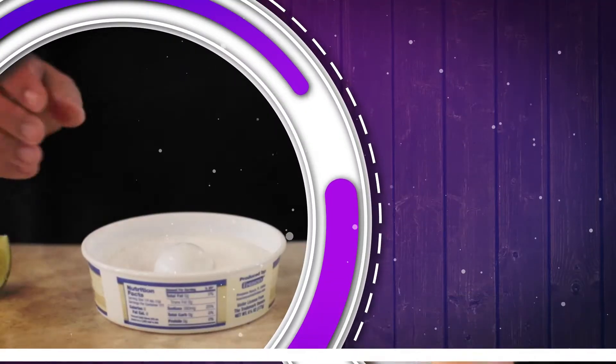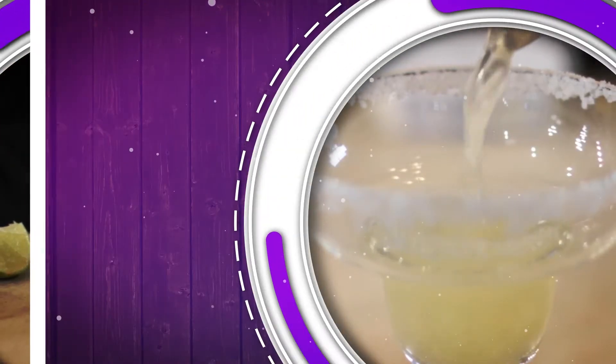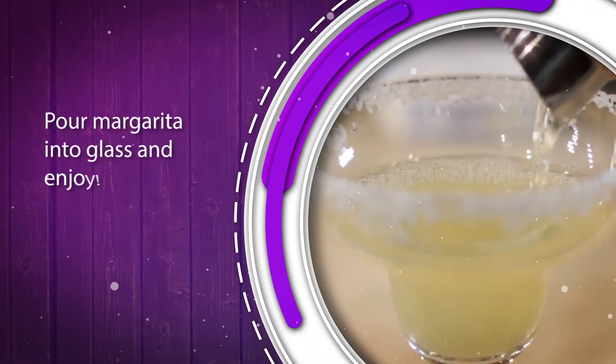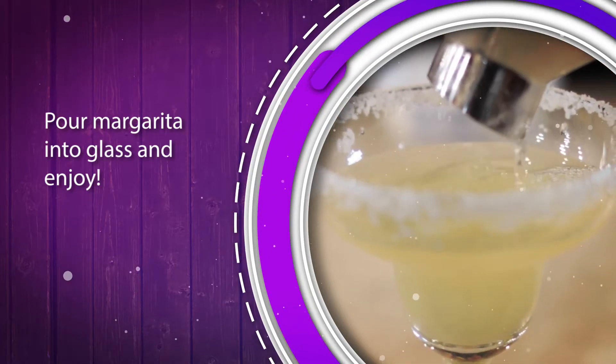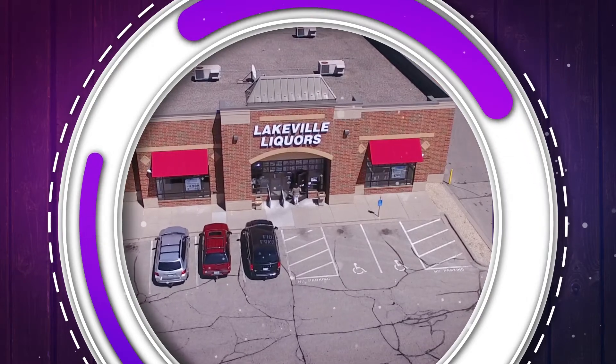To serve, salt the rim of a chilled margarita glass by running a lime wedge around the rim, then dipping the rim in margarita salt. Pour your cocktail into the glass and enjoy! Everything here but the lime can be found in your local Lakeville liquor store. We look forward to seeing you here. Cheers!